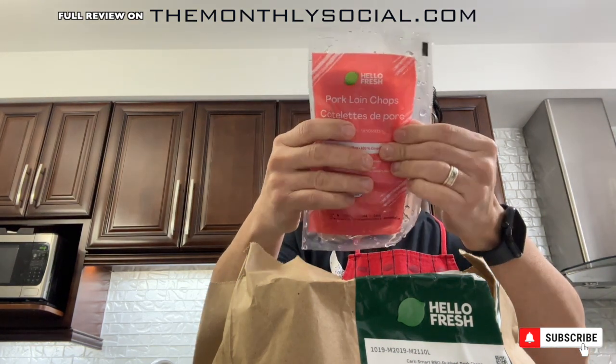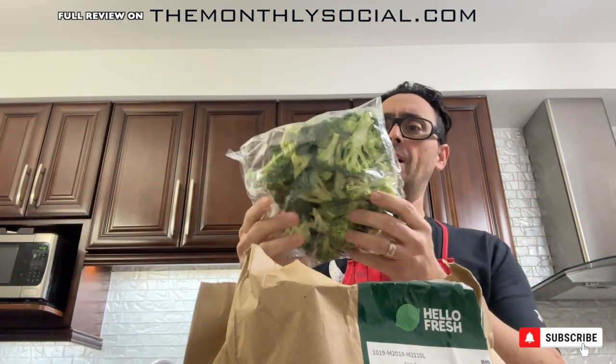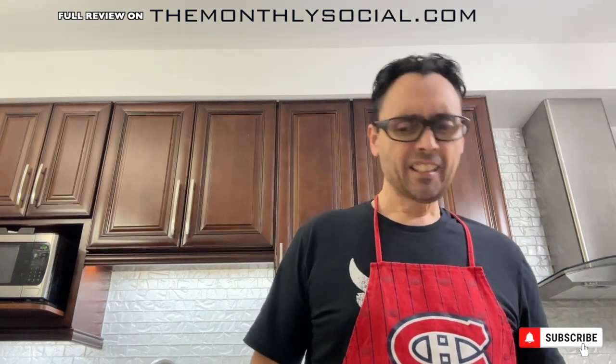I had the pork chops in the fridge — here are our Hello Fresh pork chop packets, and there are two pork chops in each packet. I'm going to get that going. First prep is to cut the broccoli down into bite-sized pieces and put them on a parchment-lined pan.